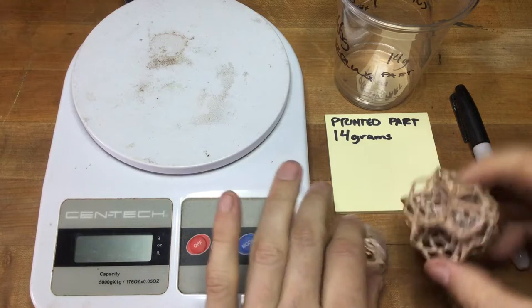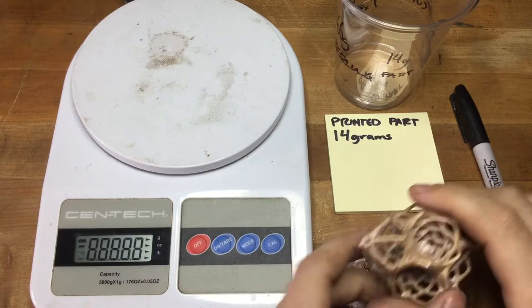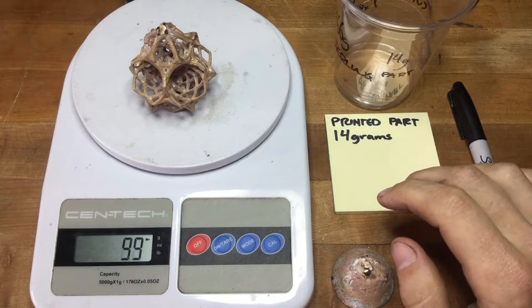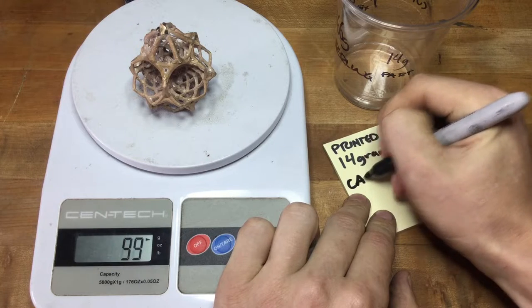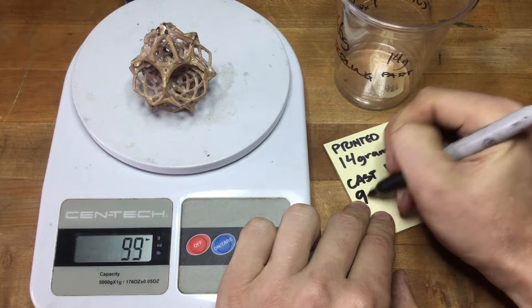We have separated our printed part that has been cast from the button. Now what we want to do is check the printed part mass relative to the cast mass. We're going to set our printed part on the scale, and the cast part weighs 99 grams.